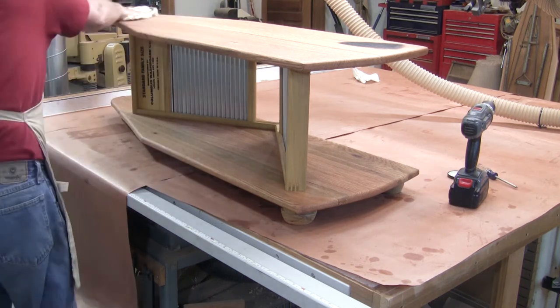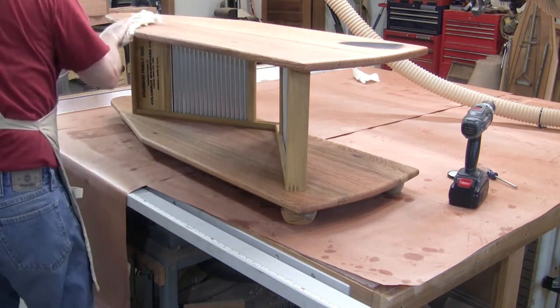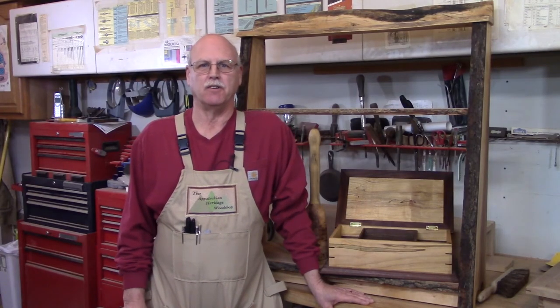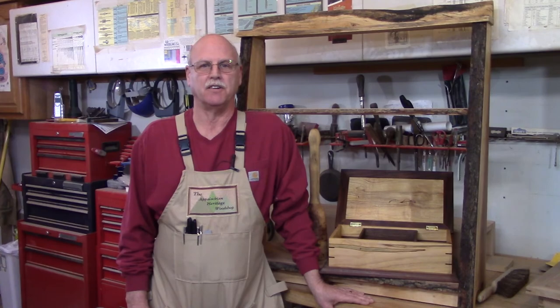There you have the oak washboard table. Thanks for watching the Appalachian Heritage Woodshop. Be proud of your Appalachian Heritage.